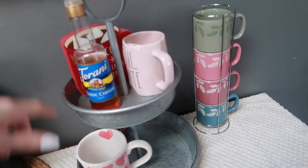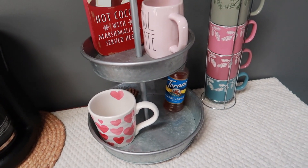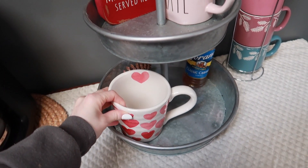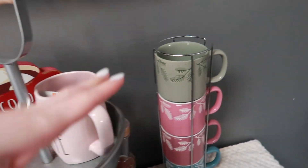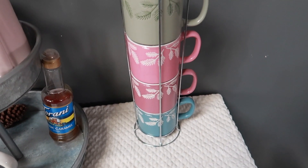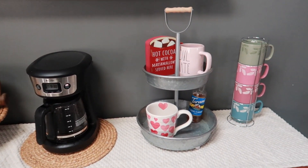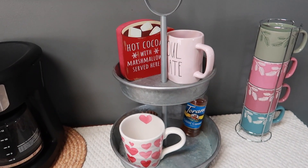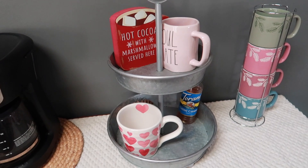My coffee bar is obviously just a work in progress at the moment, but I tried putting all of my pink spring-looking cups out. I have this one that says 'soulmate' and then this really cute heart one — I think both are from TJ Maxx. I also left this hot cocoa sign out because I thought it was cute, and Kevin got me this stack of mugs for Christmas and the colors are very spring. If you guys have any ideas on how I should decorate it for spring and summer, I would love to know, because I don't want to continually go out and buy stuff and switch it out.